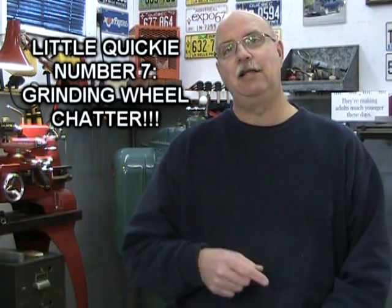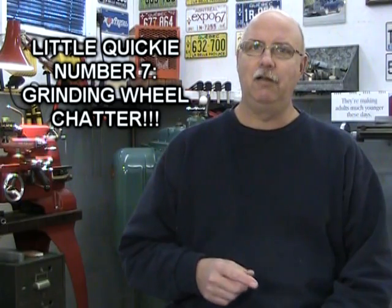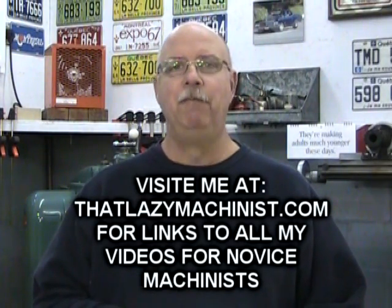Hi, today's little quickie is for Chuck. Chuck's YouTube page is called Outside Screwball and I think that name is pretty cool. Chuck's question has to do with chatter on his surface grinder and he'd like to understand a little more about how grinding wheels work.